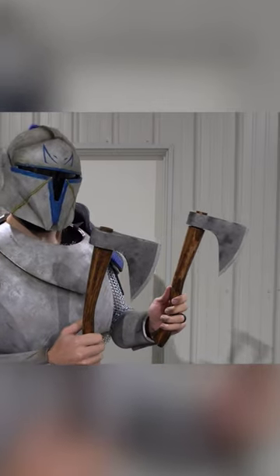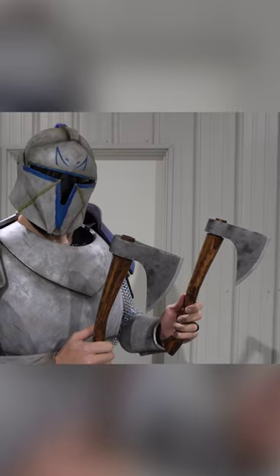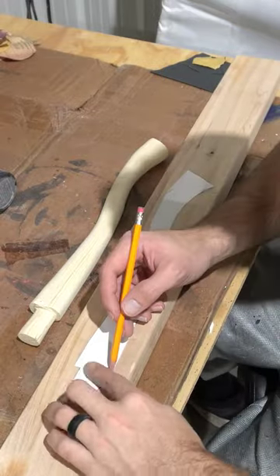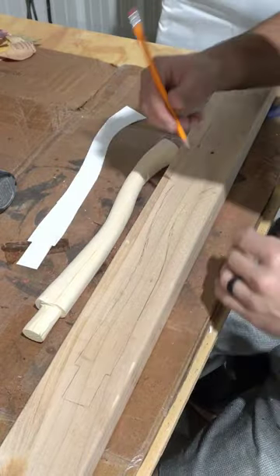Today I'm going to show you guys how I made these axe handles for my medieval Captain Rex cosplay. First I'm going to trace out the general shape of the handle that I want in a spare piece of 2x4 that I have. Pine is not the ideal wood for an axe handle, but this is for cosplay — it's not going to be actually chopping down any trees anytime soon.